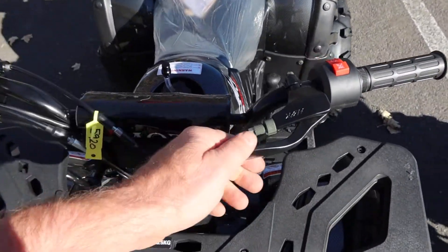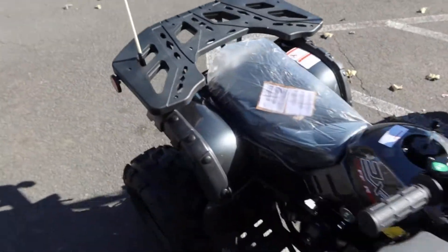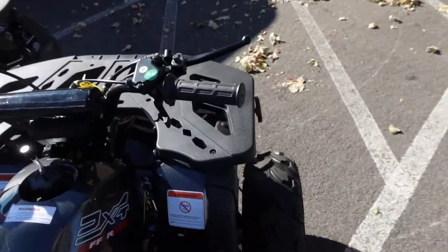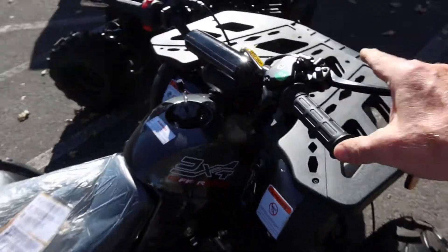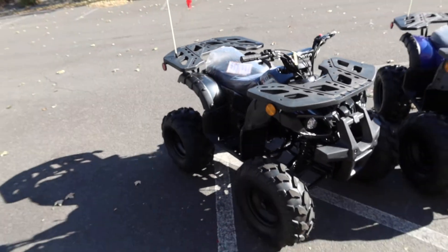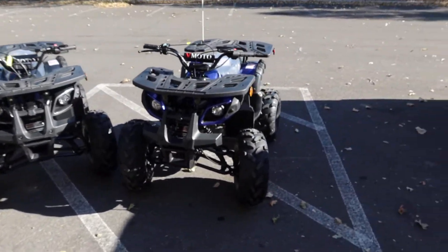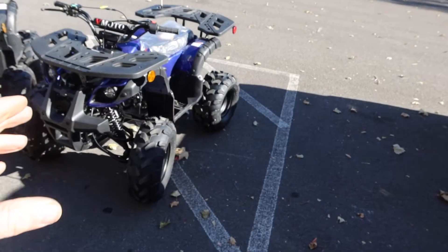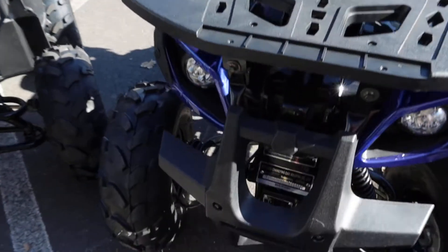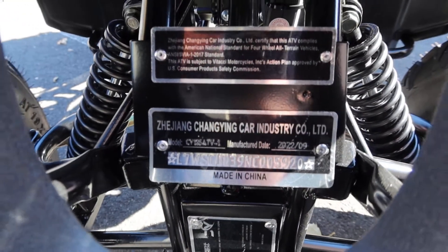I really like what they added here — this little feature on the left side of the handlebar locks up the rear brakes, and you also have the front parking brake lock over here. A lot of safety has been added; they definitely care a great deal about safety for kids and junior ATV riders. This is the 125cc Vitassi.